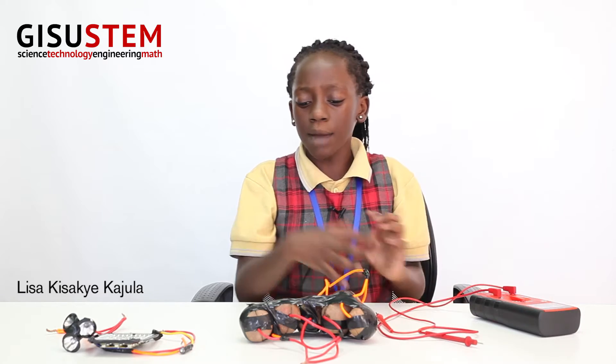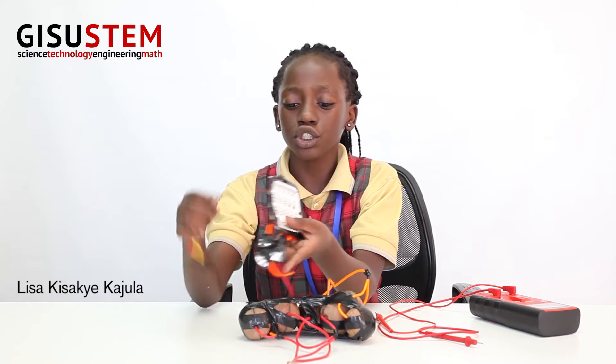For the potato battery, what we're going to need today are potatoes of course, and wires. Next I have this voltmeter, which will help me measure how many volts my potatoes are going to be producing. And here I have different sets of light bulbs to show you guys.